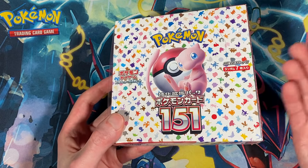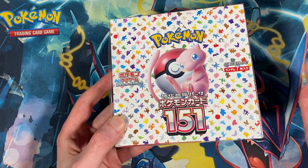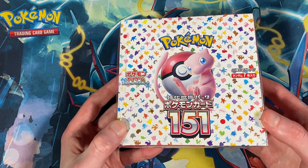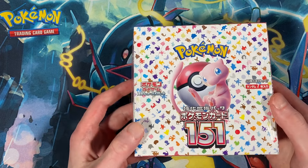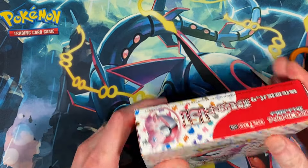Now prices are just tanking because I think there's a big reprint happening or that's already happened, so you can find boxes almost at retail again — like $50, $60, $70. If you want 151, especially Japanese, now's the time to get it. It may shoot back up. I'm not really someone who sits on sealed product, and this is the only box I bought. I want to open it, check out the cards, and hopefully pull something good.